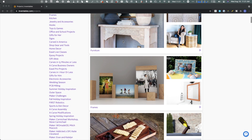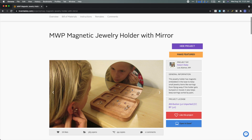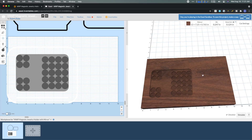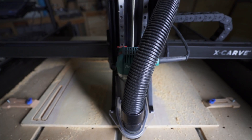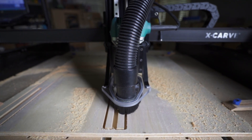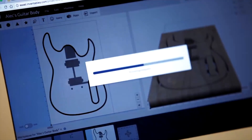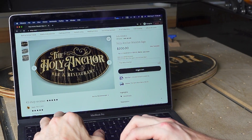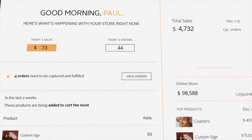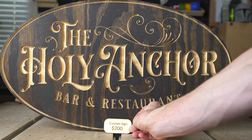If you're looking for product ideas, we have a large project section on our website where you can see things people have carved in the past, and you can open those directly in Easel and carve them yourself. Tens of thousands of people have bought an X-Carve and started a business — whether from their garage or growing into something bigger. Past customers have sold on marketplaces like Etsy, Facebook, Shopify, or Squarespace, or at local craft fairs and to local businesses.